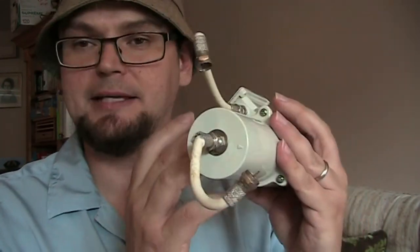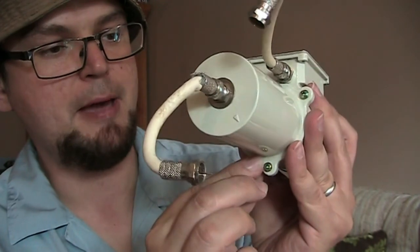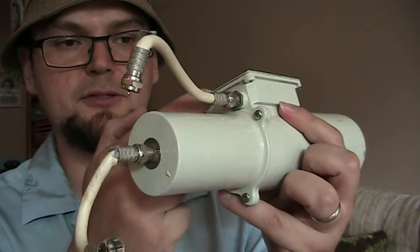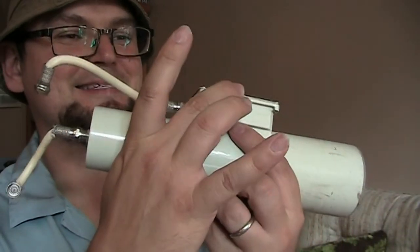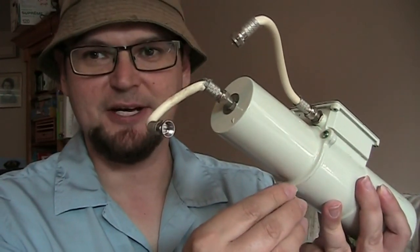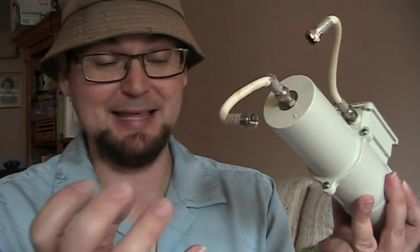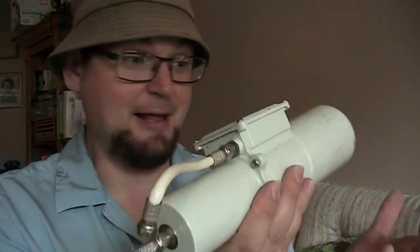People might look at this and ask why it has two outputs. The KU-band is this part of the LMB, and this is the C-band part. So the C-band output is here and the KU-band is here. I actually saw someone on one of the Facebook forums I post these videos on show how they drilled a regular KU-band LMB - the kind you'd stick on a smaller dish - onto one of these big C-band LMBs and made it work. People can do some pretty cool stuff with this equipment.